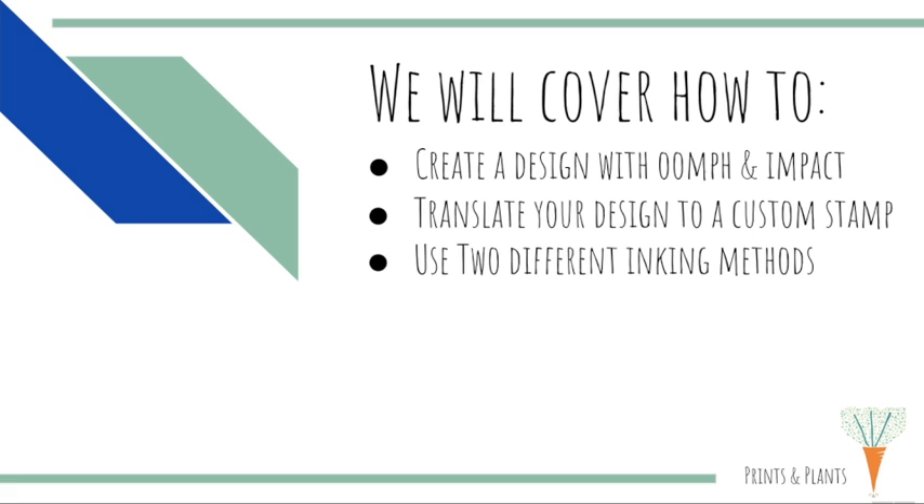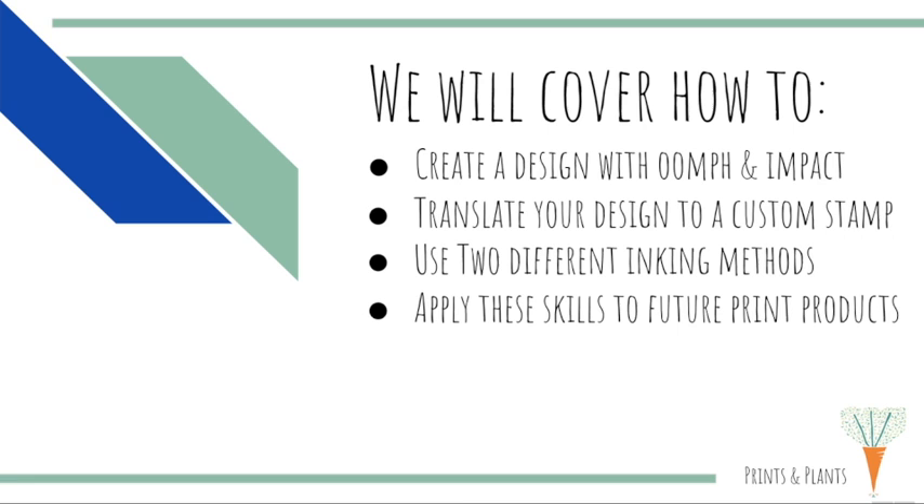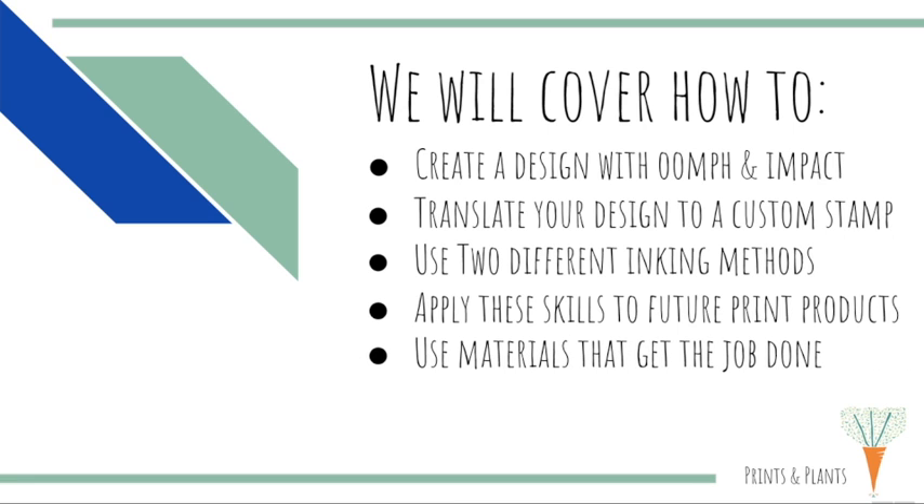We'll go over two different inking methods, how to apply these skills and hands-on techniques to future printmaking products, and lastly the materials that I really love to use in this process.